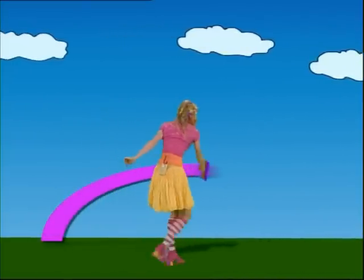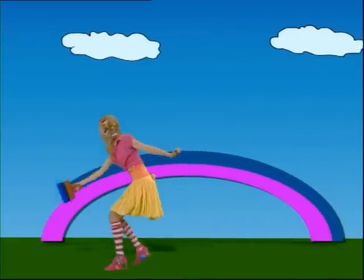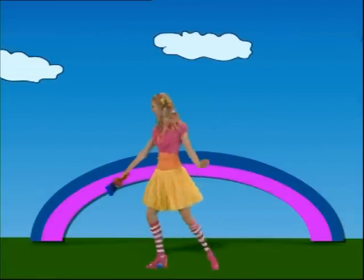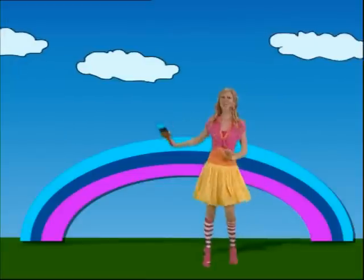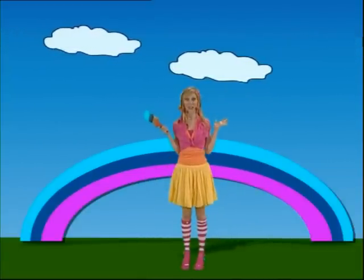Rainbow, rainbow in the sky. Starts out low then goes up high. High and low, low and high. Rainbow, rainbow in the sky. There, perfect rainbow shape across the sky. Need to add the next colours now.